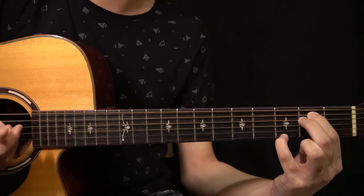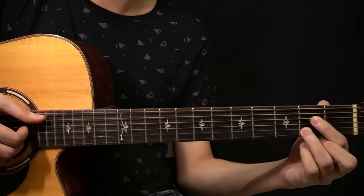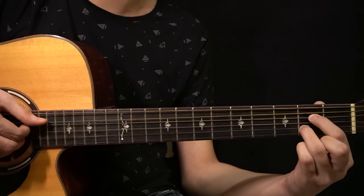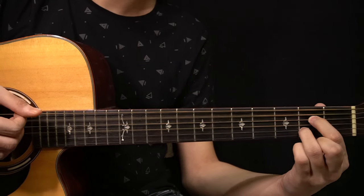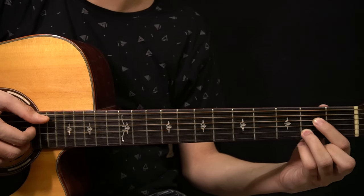Then you have an A7 chord. You have the open A string, 2nd fret of the D string, open G string, and the 2nd fret of the B string. On the right hand you're playing the A string, D string, G string, and the B string.